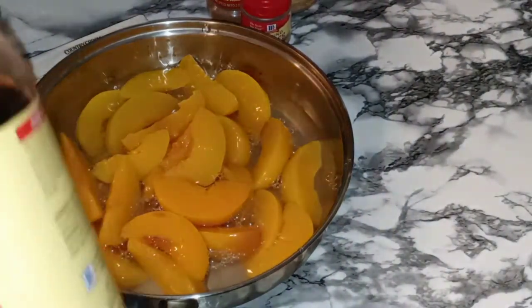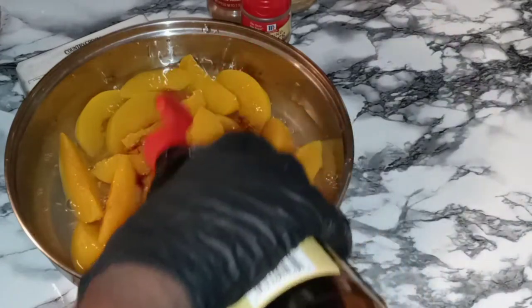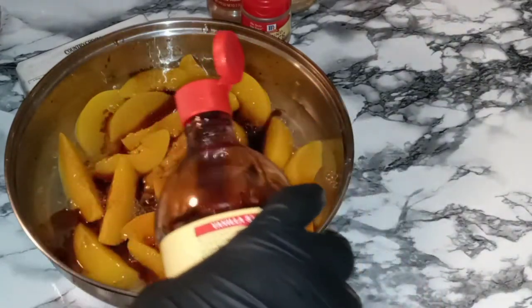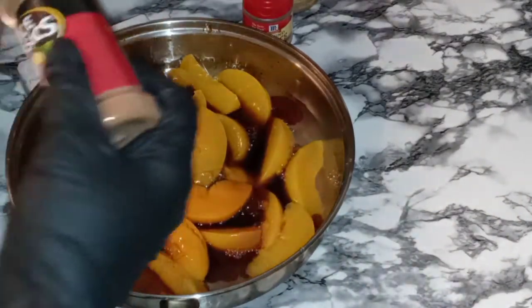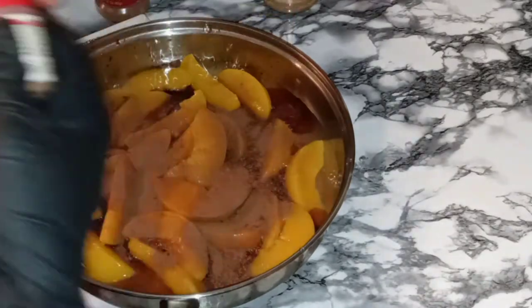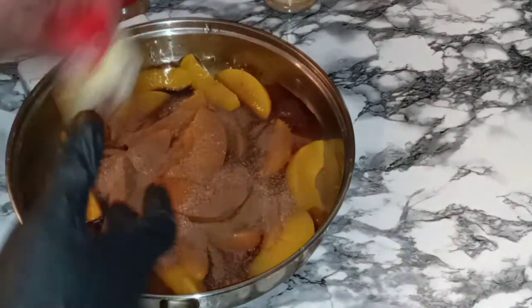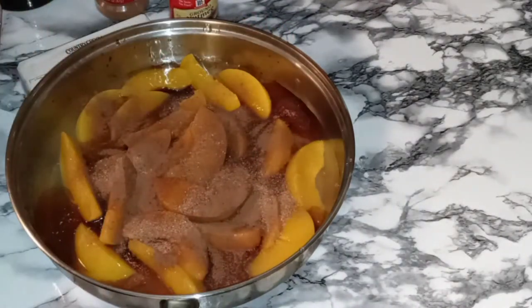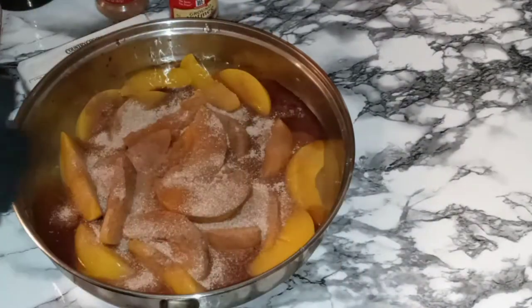To our peaches, we are going to add some vanilla. I like a lot of vanilla, so I'm going in with a lot of dashes. There's our vanilla. Let's go in with some cinnamon. Y'all know most of everything I do is by eye. Nutmeg. Quick and simple, y'all. I'm also going to go with a little bit of cinnamon sugar — I'm going to garnish the top with that.